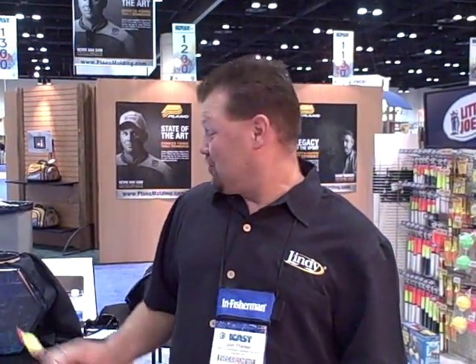Hi, I'm John Thielen. Welcome to the 2009 ICAST Show in Orlando, Florida. I'm in the Lindy booth and I want to show you some of the new products that we have. I want to show you first, though, probably the hottest new slip float you've seen in years.